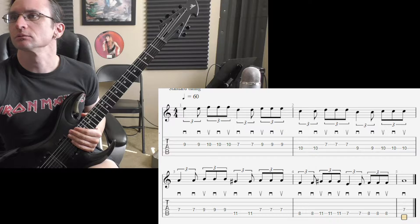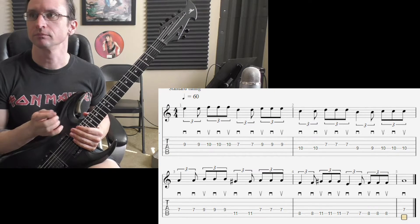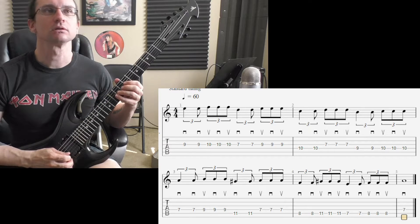Number two. Sixty: one, two, three, four.